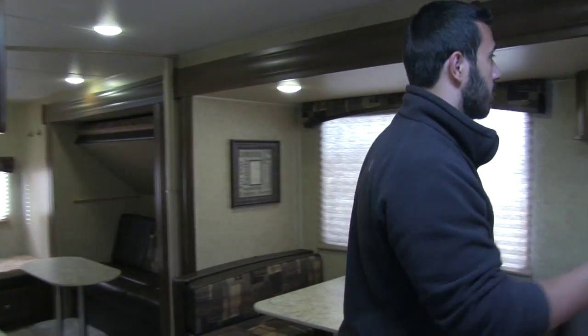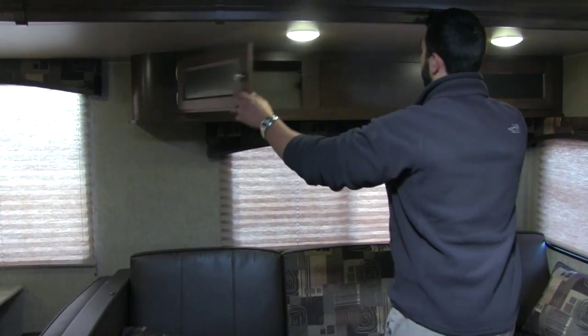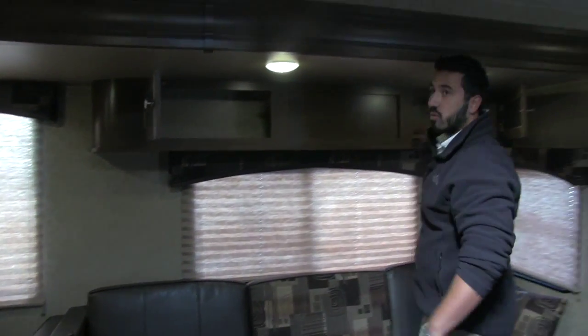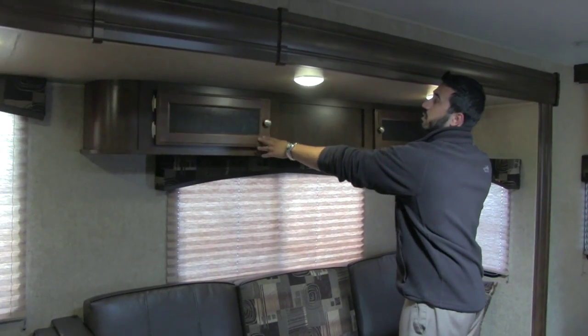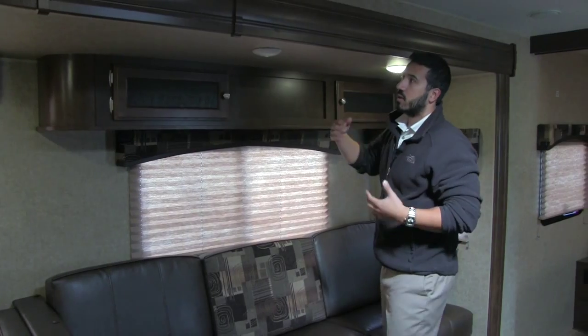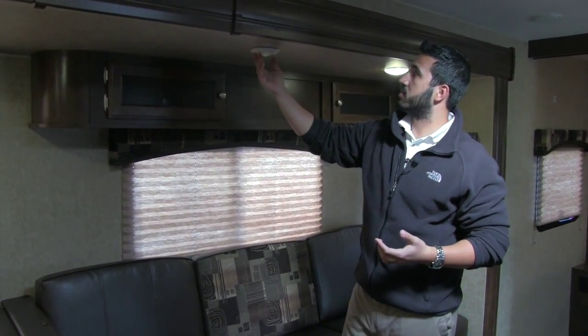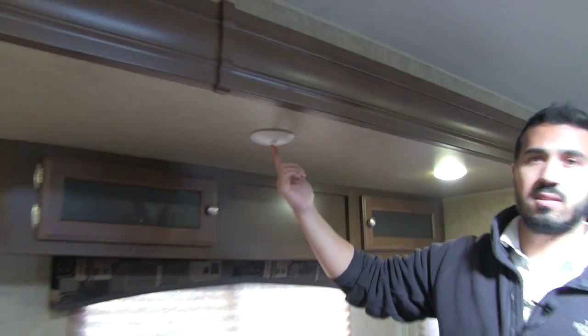As we move across into the slide, you will have more storage up top that runs all the way through. LED lights here — it's something to note. They have all LED lights throughout this entire coach. It's kind of tough to see on video, but these are kind of neat — as we turn the light off, this actually glows in the dark, so it is nice and easy to find.